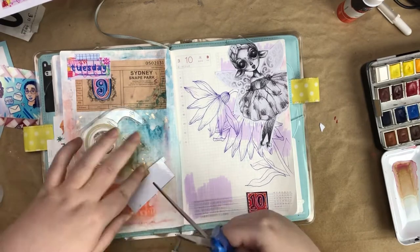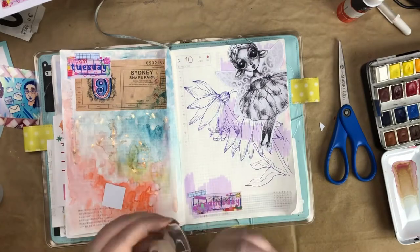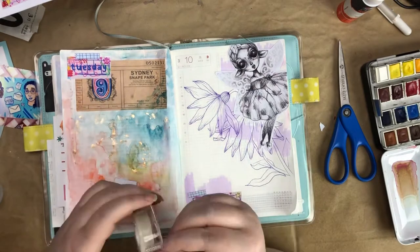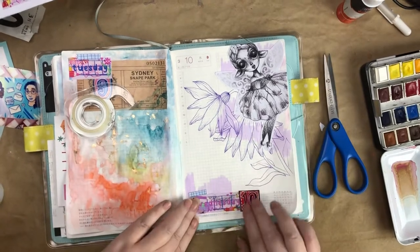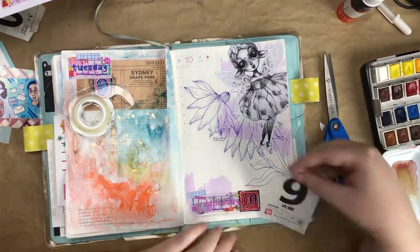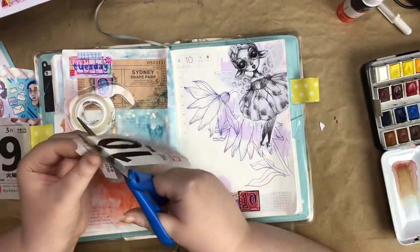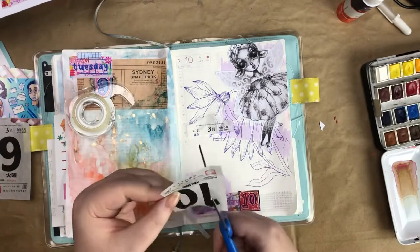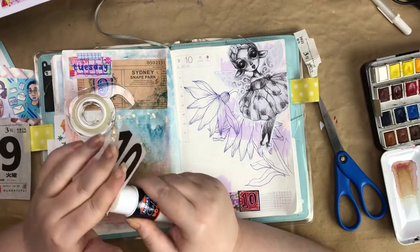The washi tape I put down is called Mark's Maste tape and it's really great for covering something up. I usually cover up the Japanese quote at the bottom because I can't read it, so it doesn't really help me. I just covered it up with the date, and I'm trying to add these Japanese calendar day pages to every page, though sometimes they don't really work with the layout.